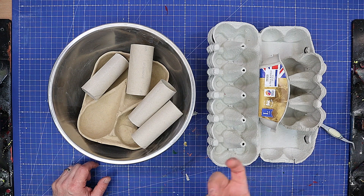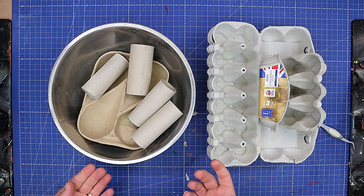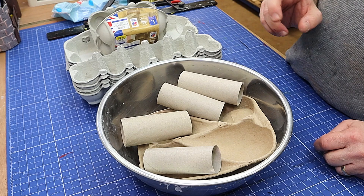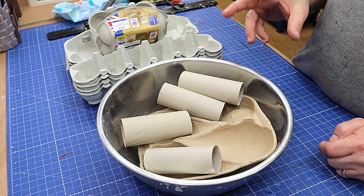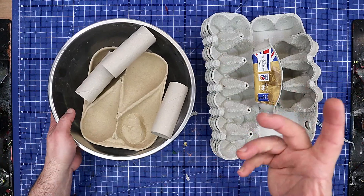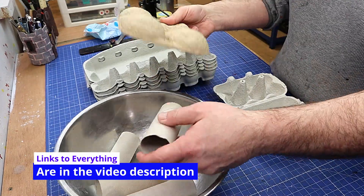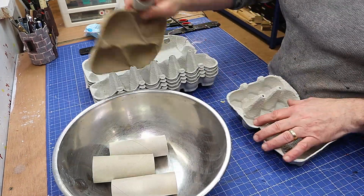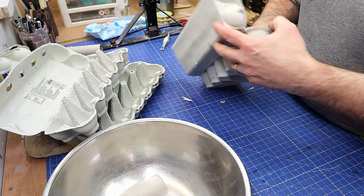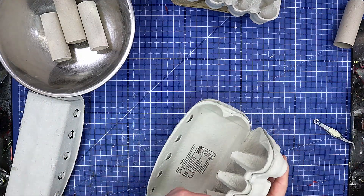I've made an air dry clay before using toilet paper, which gives a really lovely fine paper clay or air dry clay. I've also made a brilliant paste using joint compound and a few other ingredients, but I want to see if I can make a coarser one using recycled material — for instance, egg boxes, avocado pear packaging, and some toilet rolls. I'm not sure if this is going to work out as well because this has already been recycled once and it may have already broken down the fibres, but we're going to give it a go.